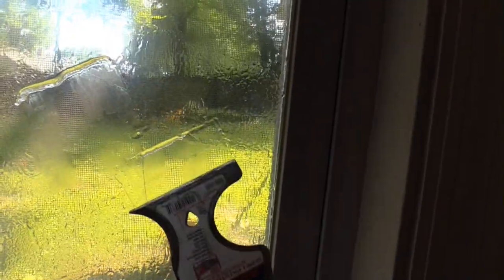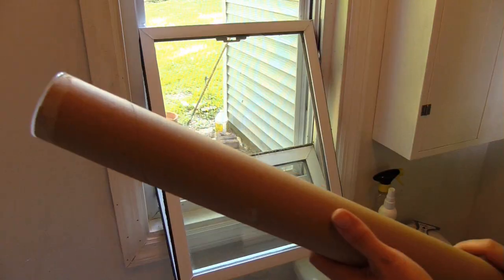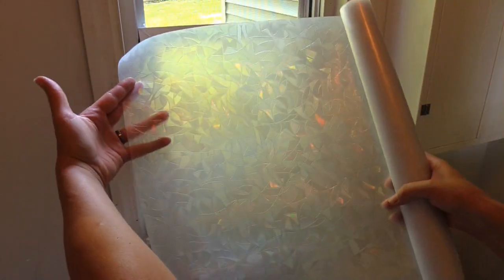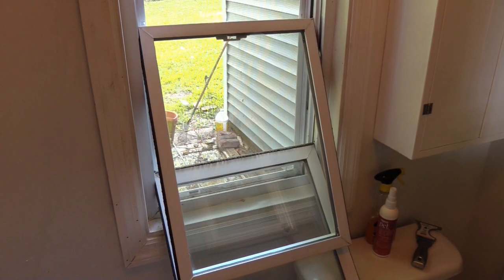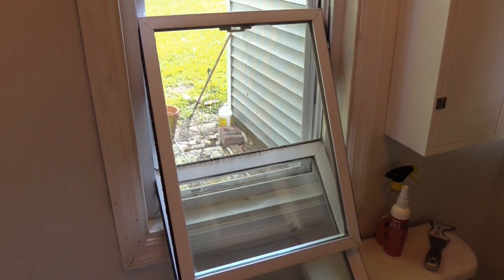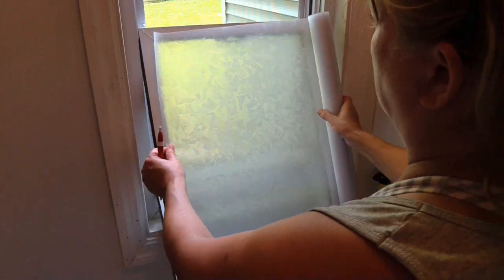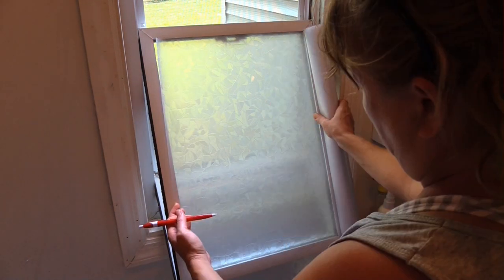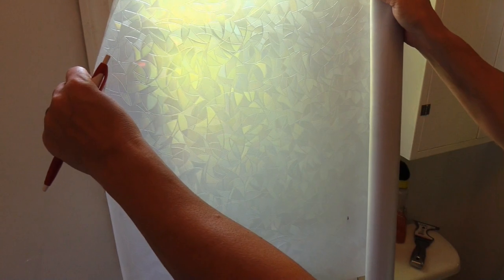Once I got the window all clean and washed, it was time for the film. I'm going to do the measuring and cutting on the back side of this window, because it's easier for me this way. I'm going to mark it, leaving a bit extra, and then cut it.